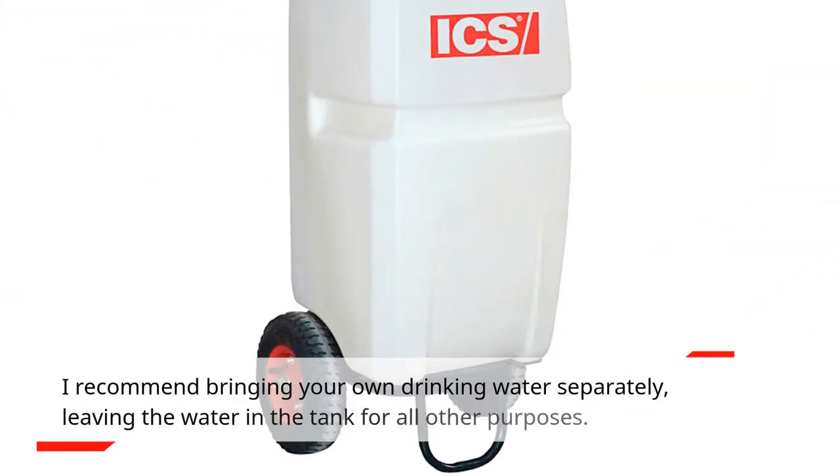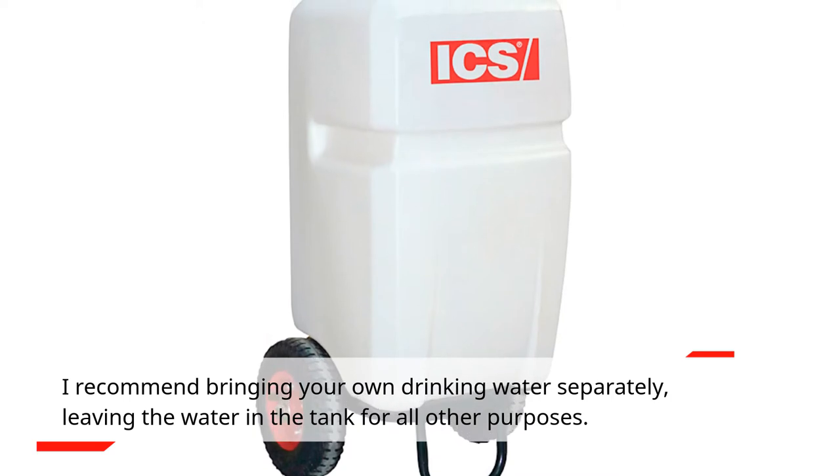I recommend bringing your own drinking water separately, leaving the water in the tank for all other purposes.